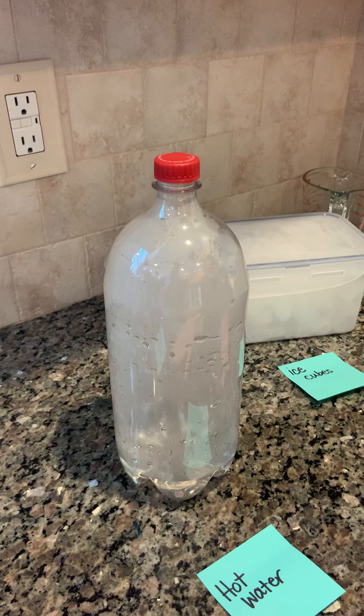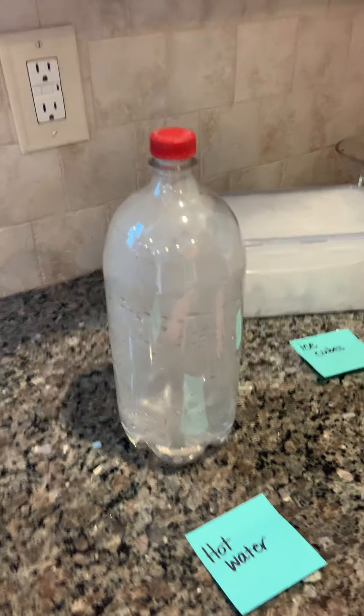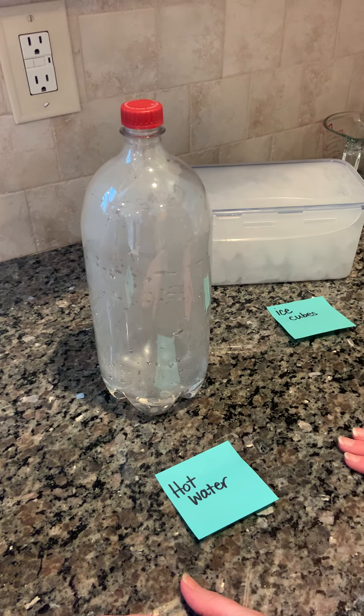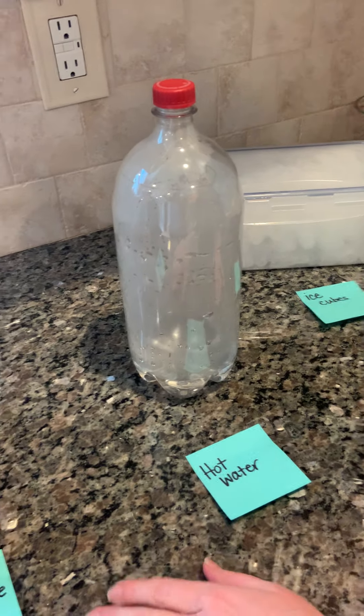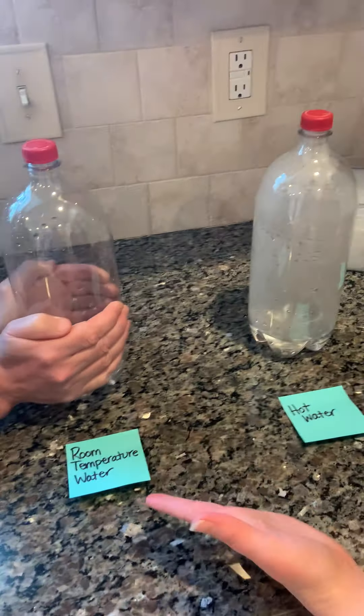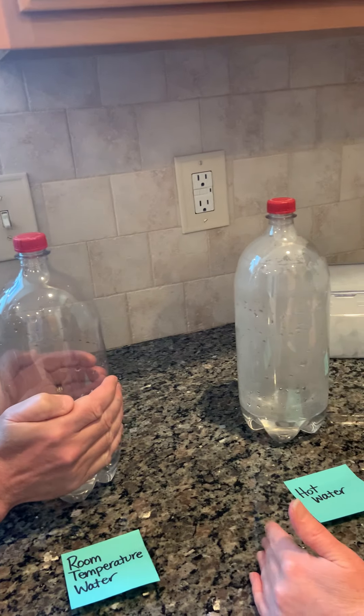I have my lab partner back with me — my son's cameraman. We're trying to figure out how temperature will affect evaporation and condensation. We can only use what we have in the lab: our hands, ice cubes, and hot and cold water.